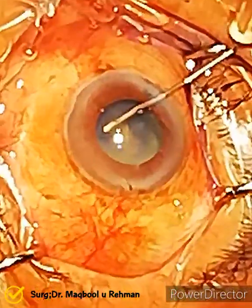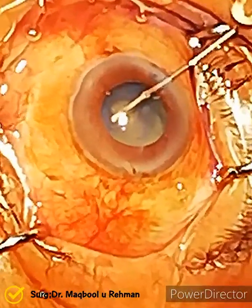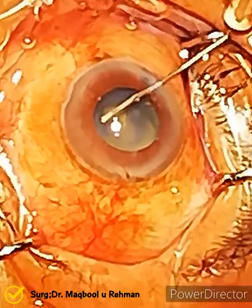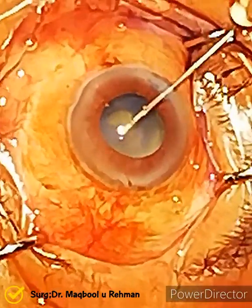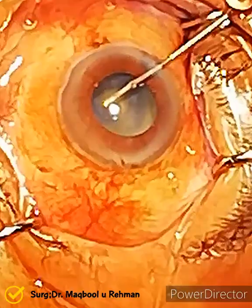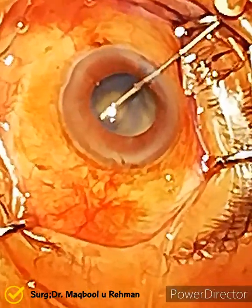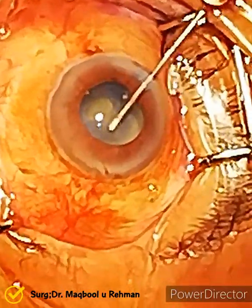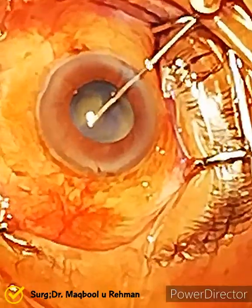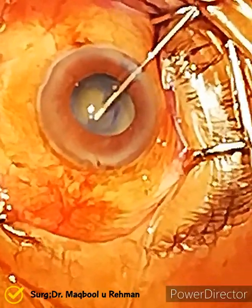Now he is trying to make the capsulorrhexis with the cystitome. Going well up till now — the surgeon is doing very well. There is no anterior capsular fibrosis, which is a good sign.